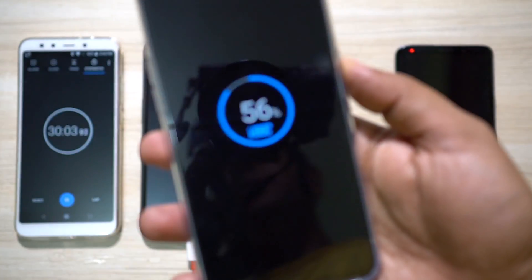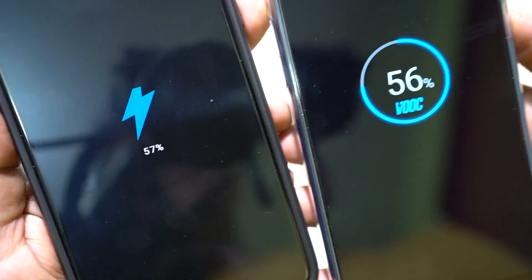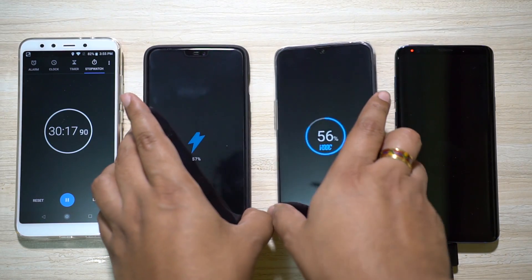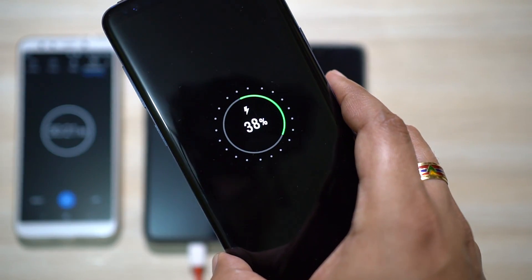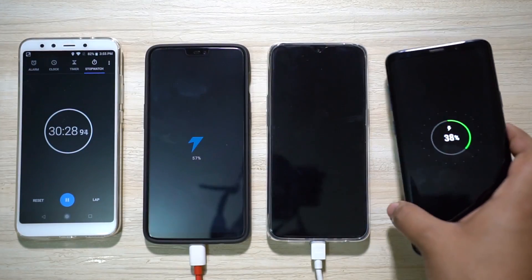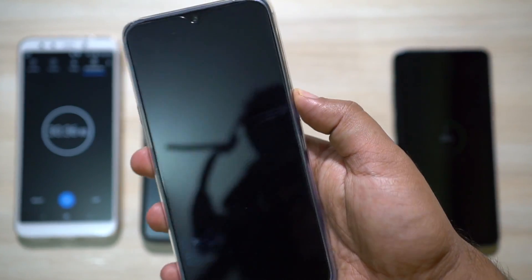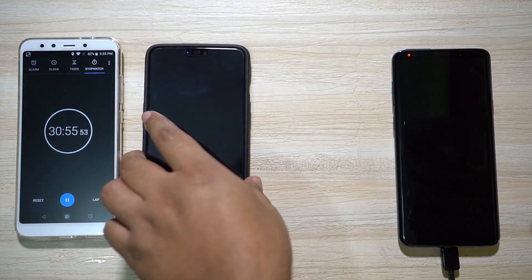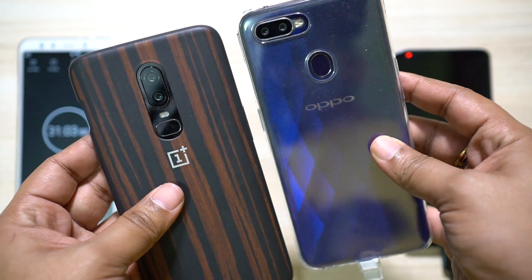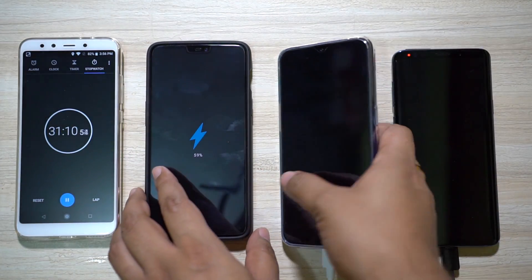I'm back once again. Oppo F9 Pro with VOC charger is at 56 percent and OnePlus 6 is at 57 percent — both very consistent. Samsung Galaxy S9 Plus is at 38 percent, meaning 1330 mAh of its 3500 mAh battery has been charged. F9 Pro has charged 1960 mAh and OnePlus 6 has charged 1881 mAh. In terms of battery charging speed, the VOC charger is definitely faster than the dash charger. I'll take the next reading at the 45-minute mark.